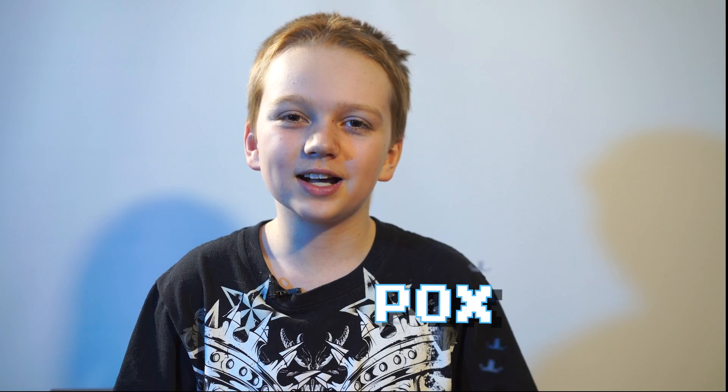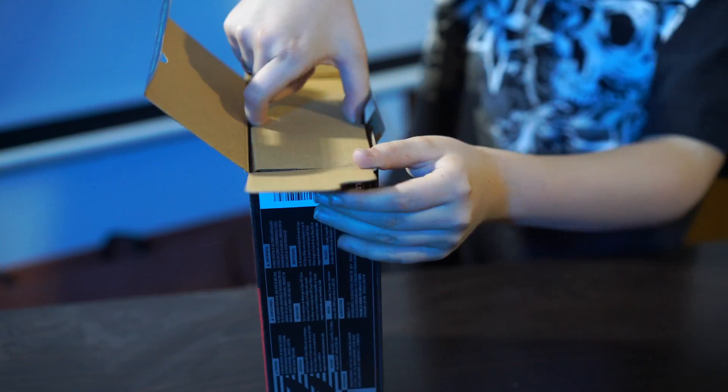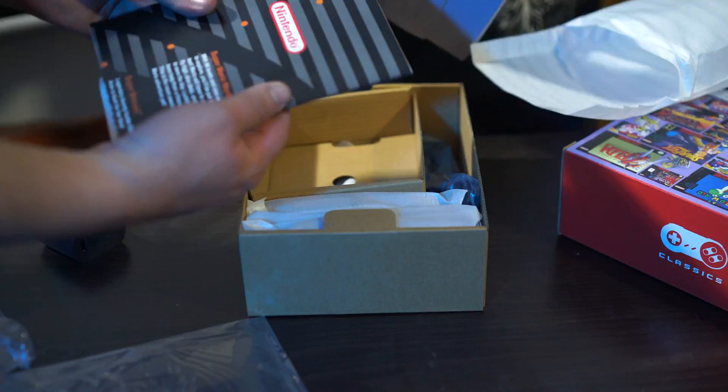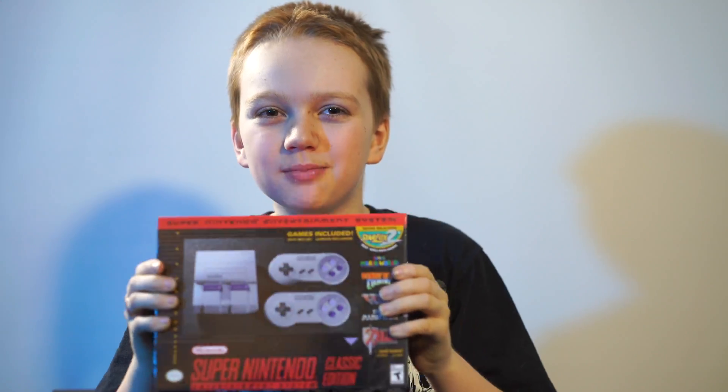This is Phoenix, son of Pox. Today, we will be showing you how to hack the Nintendo Classic Mini. It has a ton of games, and we're going to be showing you how to get a bunch more.